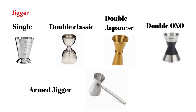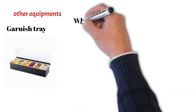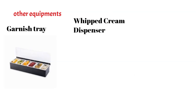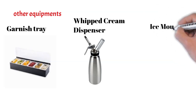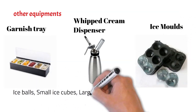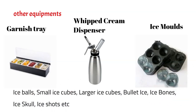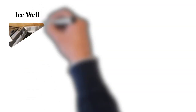Let's see some other bar equipment. The garnish tray is used to keep garnishes like lemon slices, mint sprigs, and lemon wedges. Then we have the whipped cream dispenser, which is used to form whipped cream foam over drinks like Irish coffee. Bars also use various molds to shape ice into different forms like ice balls, small ice cubes, bullet ice, ice bones, ice skulls, or ice shots. Then we have the ice well, the place where ice is kept, which is generally part of the bar structure.